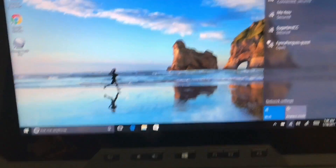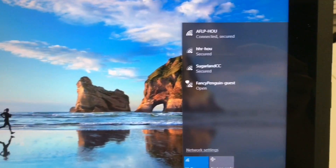Once we install the card, we'll have a cellular option up here. So let's get started.